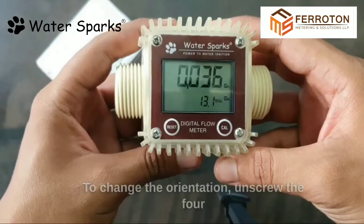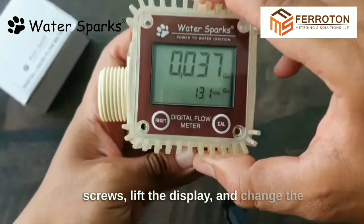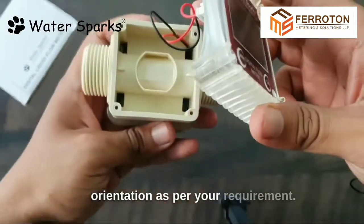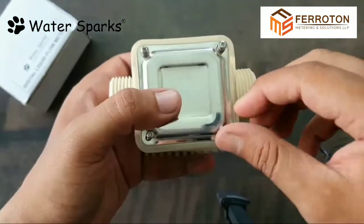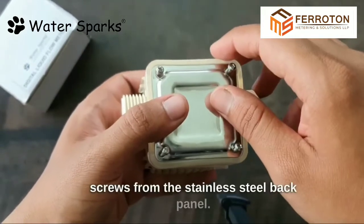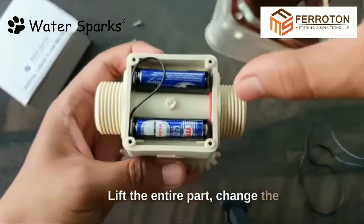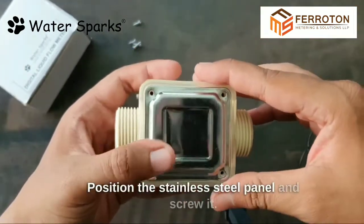To change the orientation, unscrew the four screws, lift the display, and change the orientation as per your requirement. Make sure the inner wires don't get tampered, then screw it back. To change the batteries, unscrew the four screws from the stainless steel back panel, lift the entire part, change the batteries, and place the back part. Then position the stainless steel panel and screw it.